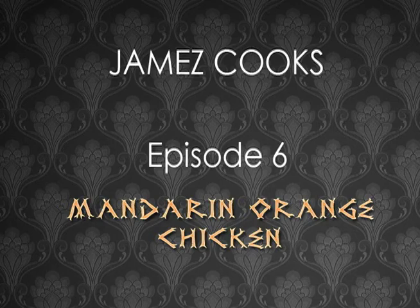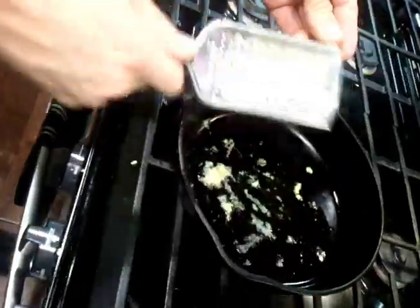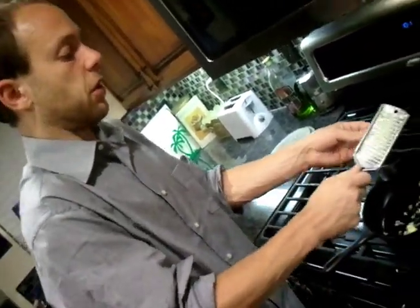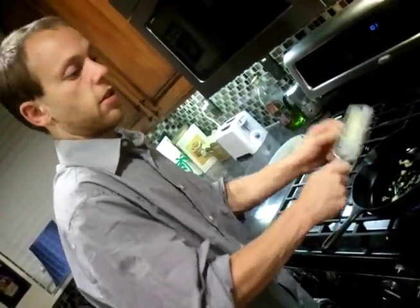What we've got here is a skillet with some oil, and we're getting some fresh ginger in here. That should be enough for now.